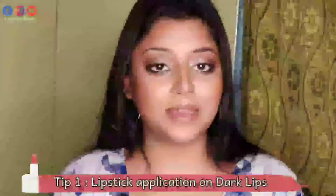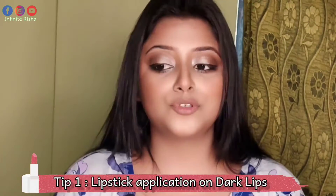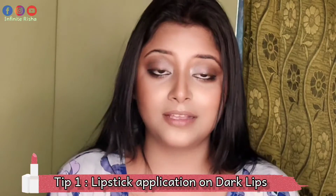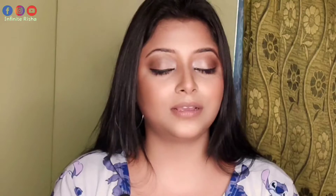So the first tip is that if your lips are very dark, whatever lipstick you want to wear on your lips is not enhanced. So follow this trick.